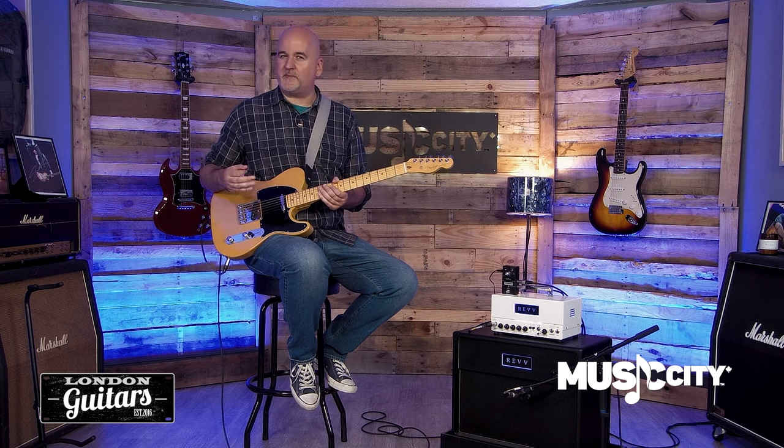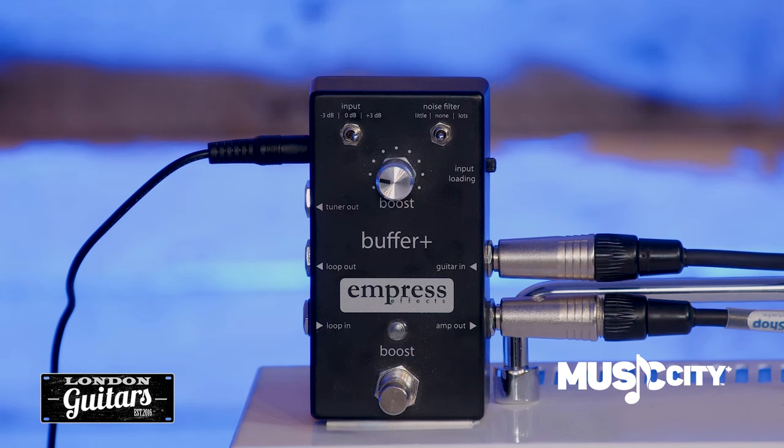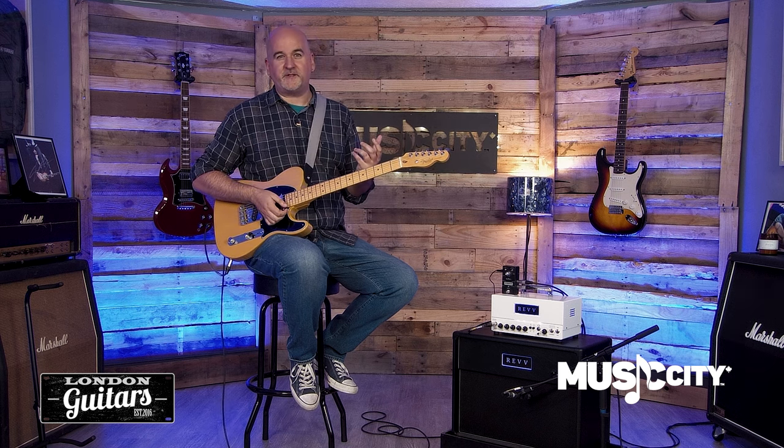In some applications, some players do enjoy the way that a little bit of high frequency loss from a long cable run can warm up the sound just a little bit. So there's an input loading dial on the side of the pedal that you can use to dial in just the right amount of high frequency roll off while still having a really strong signal that preserves the rest of your tone.